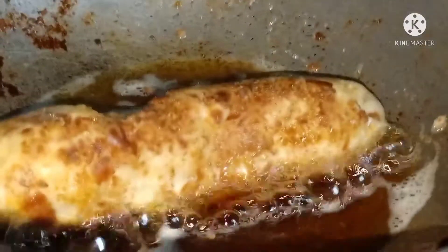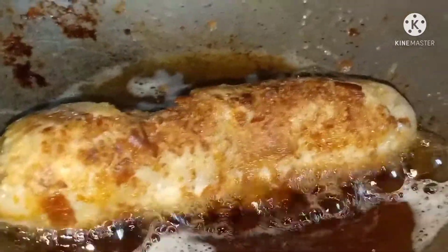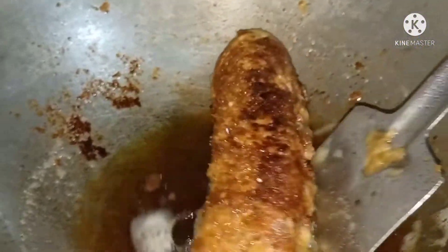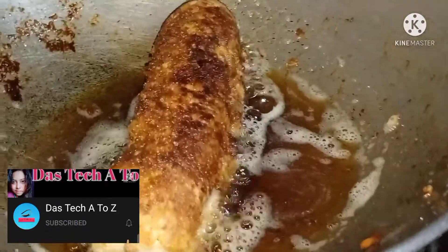I'm going to make a little bit more of it. Let's try it. Let's make it easier. I'm going to pour it one more time.